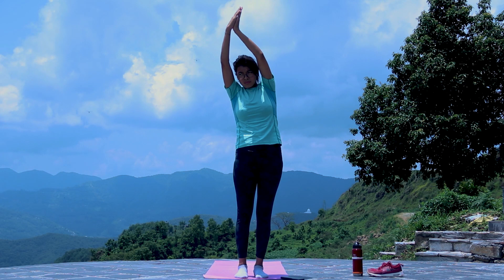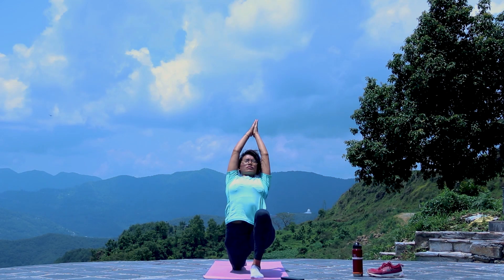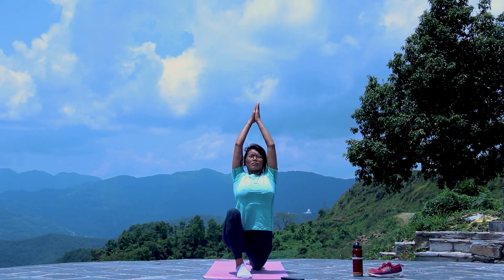Hello, Namaste. Today we are doing yoga very well.